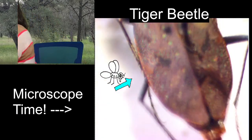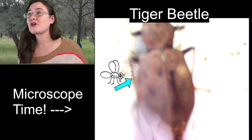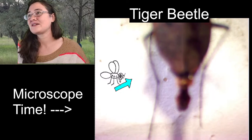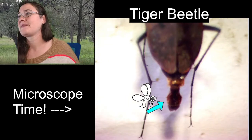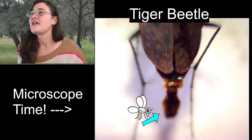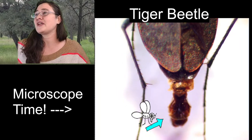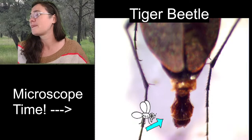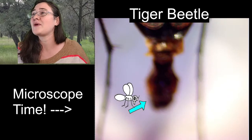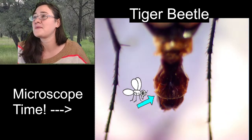This specimen is really interesting in that when it passed away, its reproductive organs popped out. This right here is not normally sticking out of the body — normally that's all tucked in. This is the male reproductive organ, so we know that this tiger beetle is a male. Funny enough, there are some species of tiger beetles where you actually need to dissect the reproductive organs to tell what species it is, so having it stick out already would help a specialist identify it.